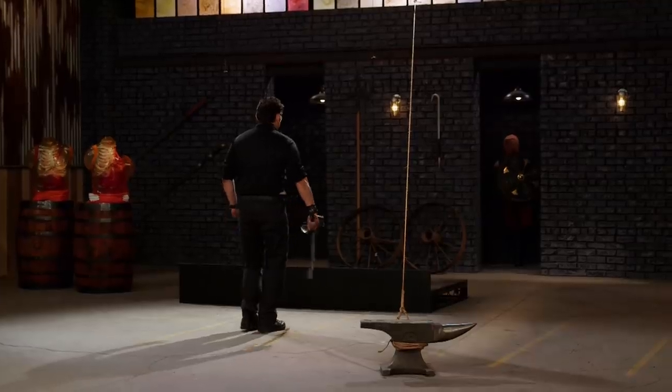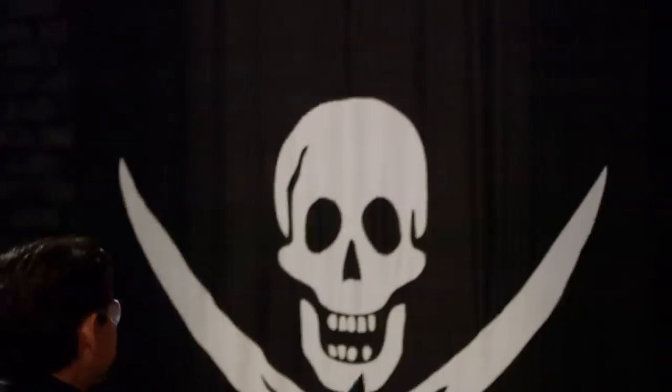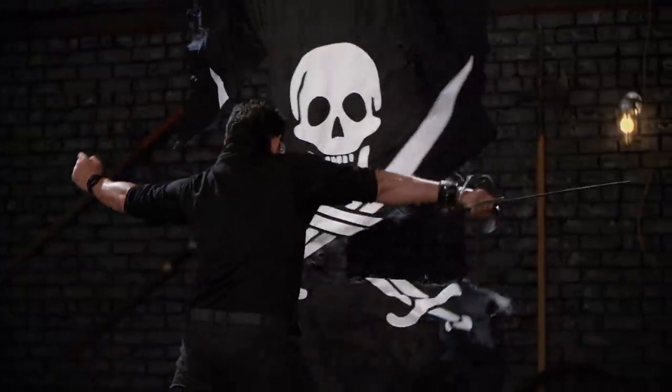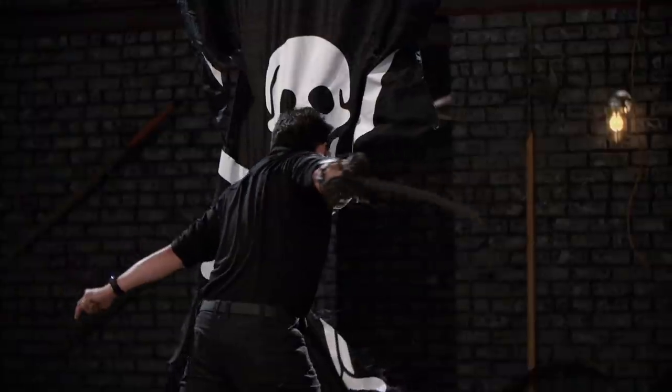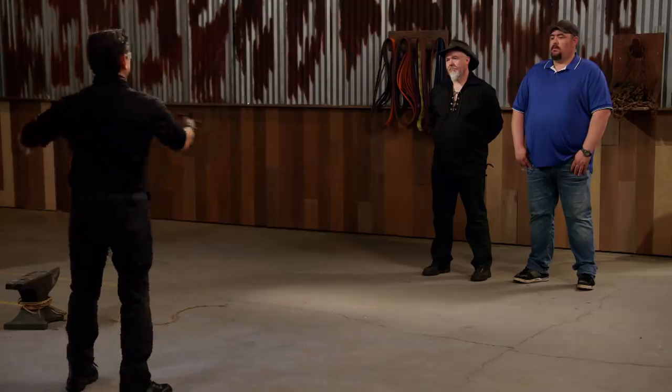Seth, how you feeling? Feeling good, let's go. What are the chances you find a very dull spot on the first cut on the rope? But on the second cut, it found another spot that was sharp. But on the sail, working a heavy sword like this affected the cuts.